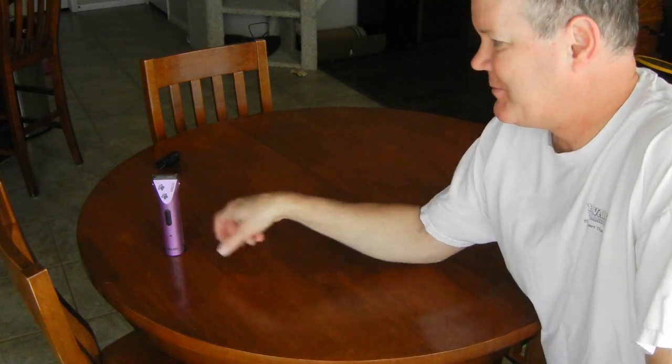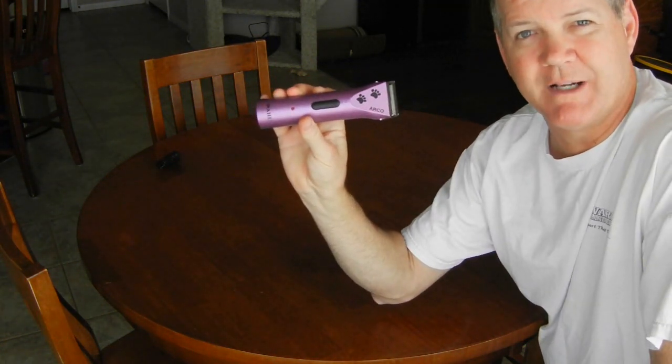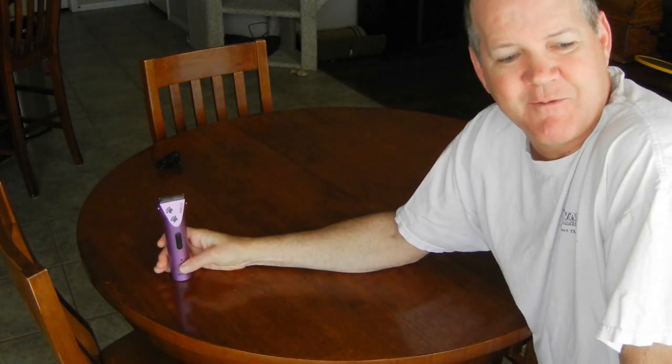I'm going to show you today how to shave your cat. I'd like to tell you first that I am not a pet groomer. I'm just a homeowner with five pets. I have my store-bought shaver and we're going to shave one of our cats and show you how to do it.